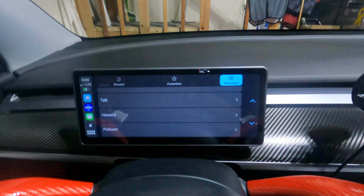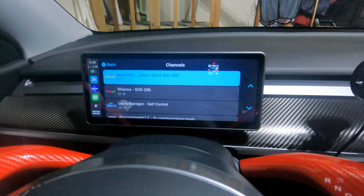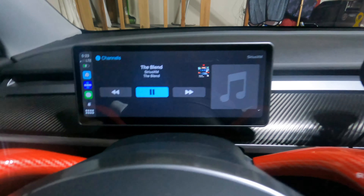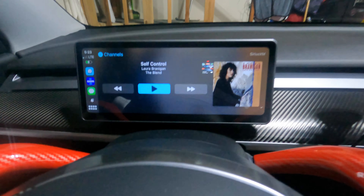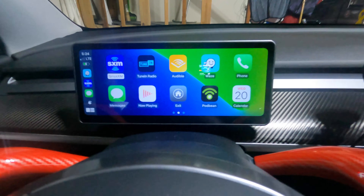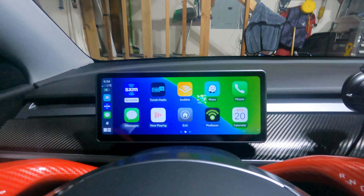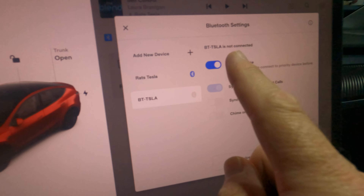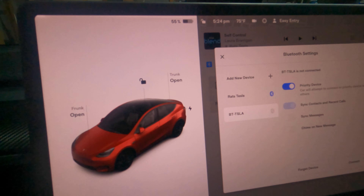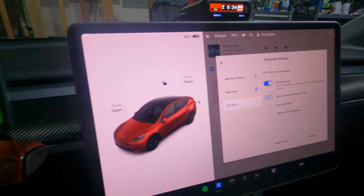I'm a SiriusXM listener, so I love that I can bring up SiriusXM, pull up my channels, and listen to my music right here instead of having to maneuver through the phone. A big key here — and I touched on this in my setup video — is to make sure your Bluetooth is set to connect to the BT Tesla automatically. I make that my priority device so when I get going it automatically connects, then my phone connects to CarPlay through it and plays through the speakers.